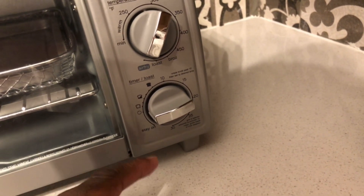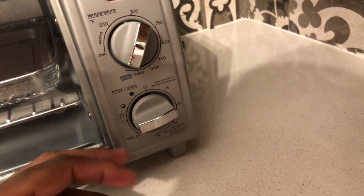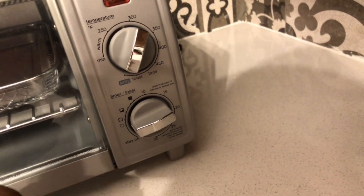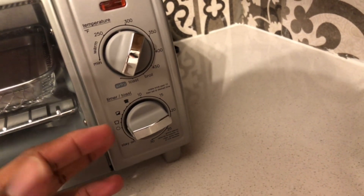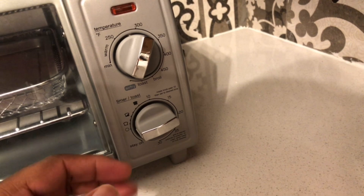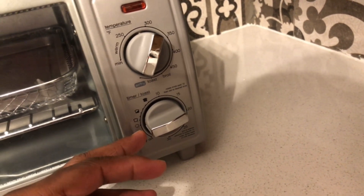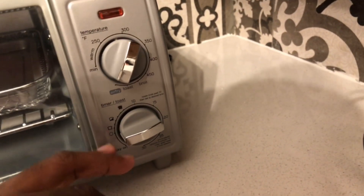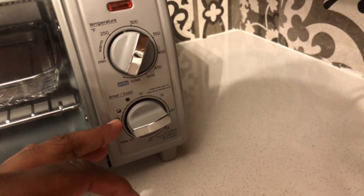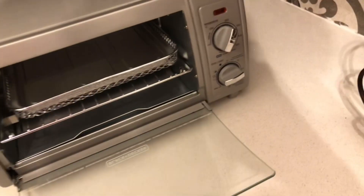It's got a stay-on feature, which means I can keep it on while I'm cooking fried chicken and all that stuff. And when the timer reaches that circle on the dial, it means it's turned off.